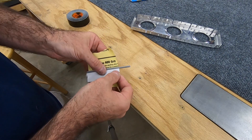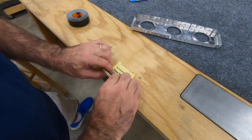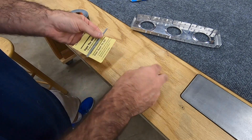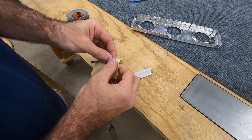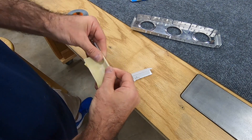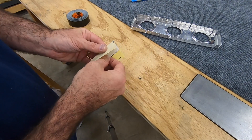Then wrap the sandpaper around it. Because it's sticky, the sandpaper will stay put. My best approach is to get the sandpaper tight around it first, then slip the cardboard in there.